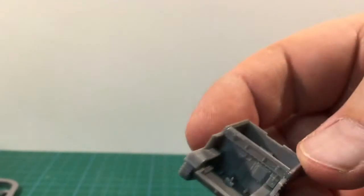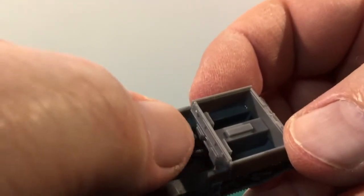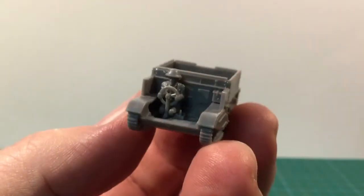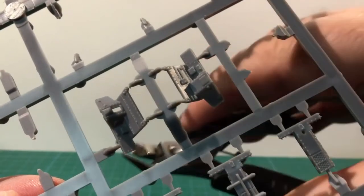The instructions also include the front hull at this stage, but if you want to include the driver and steering wheel, those should probably go in first as they might be tricky to fit later. Here they are in place, and now we can attach the front hull piece.